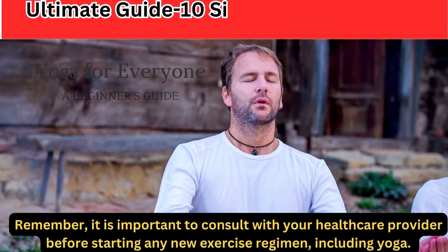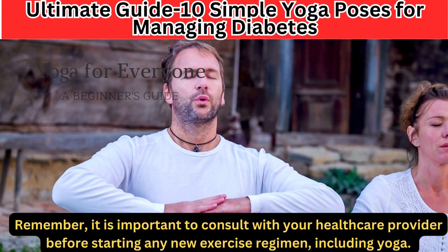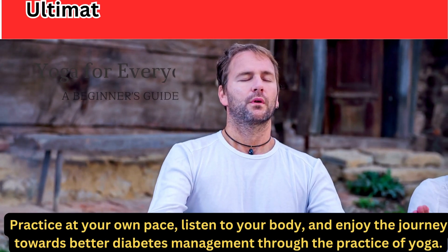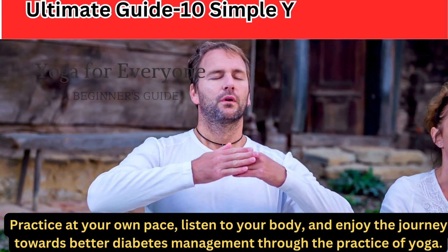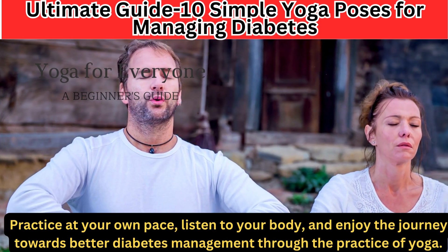Remember, it is important to consult with your healthcare provider before starting any new exercise regimen, including yoga. Practice at your own pace, listen to your body, and enjoy the journey towards better diabetes management through the practice of yoga.